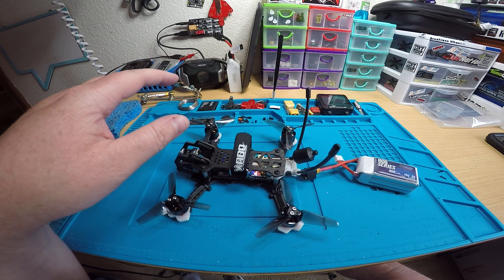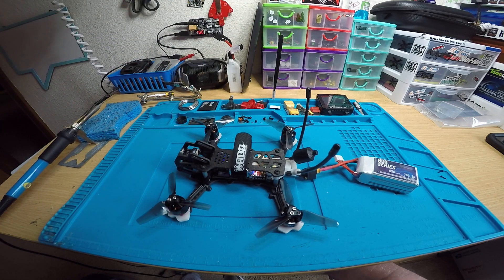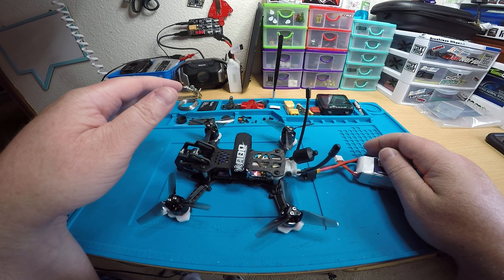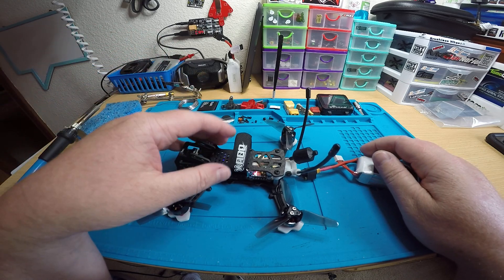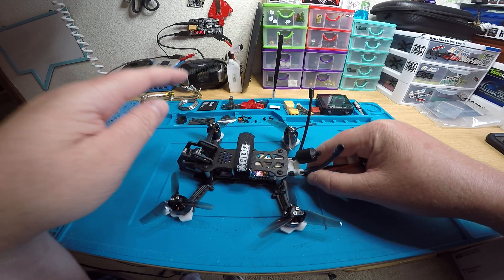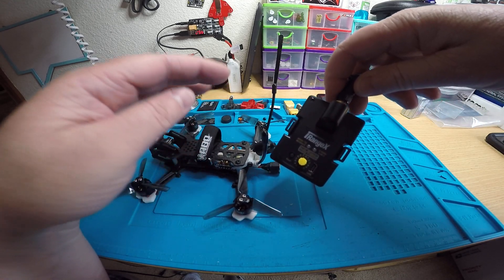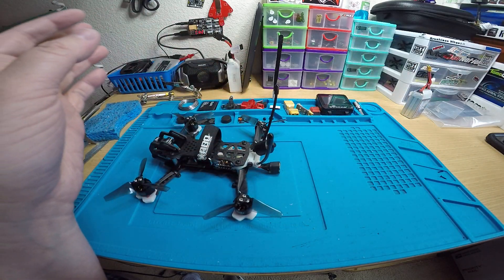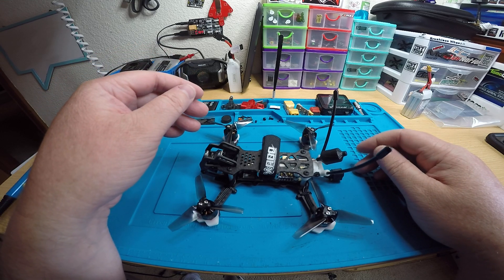Sometimes it's temperamental — sometimes you have to be two or three feet away, sometimes about one foot. I'd move it around back and forth between a few feet and one foot to bind it. If it takes more than a couple of tries, try that. It should bind up on the first try — it bound for me the first try. I did see the signals in the receiver tab in Betaflight moving around, so I know it's good to go. It's just I don't know how to work the iRange X — there are so many options like serial and PPM. I've been having problems with it; sometimes it works on DSMX, sometimes it doesn't.